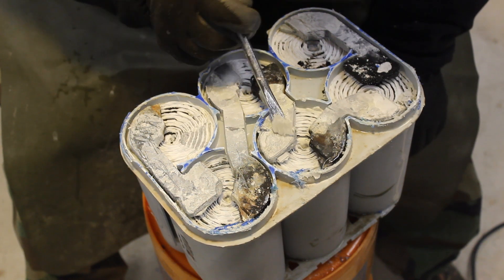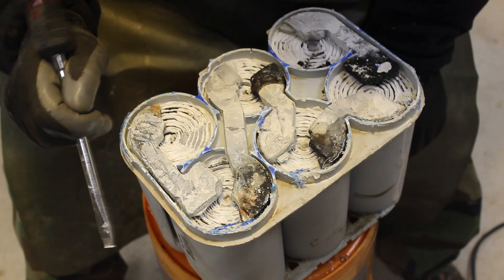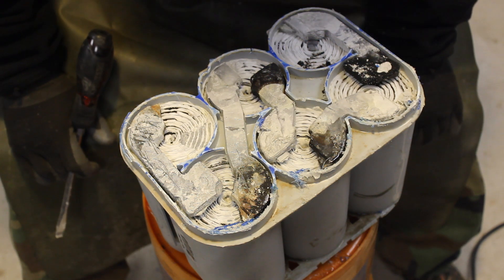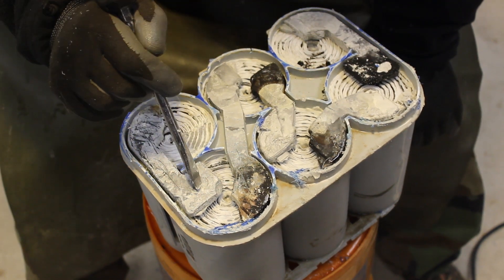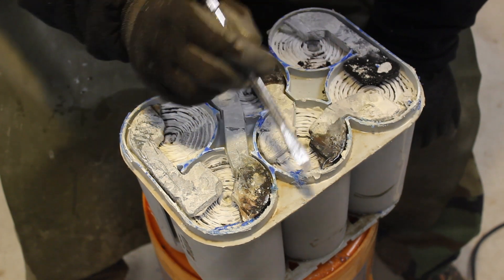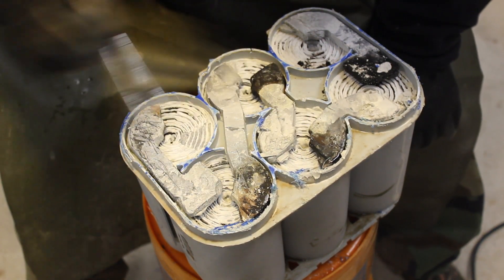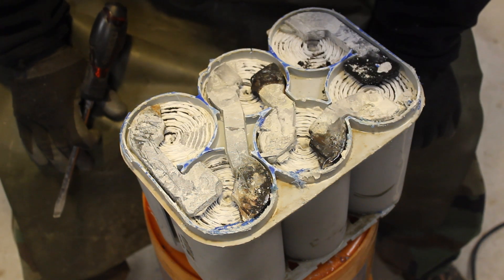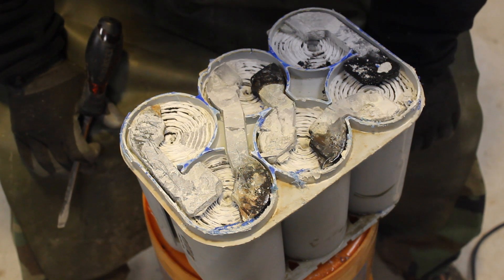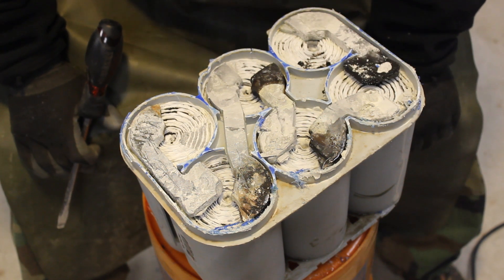Look at the stuff on here — see this? It appears that what the engineer at Johnson Controls told me is probably what happened to this battery. Over time, these connections between the individual cells corroded enough — picked up enough resistance — that the battery just ceased to function. But after 15 years of abuse, I think this battery did okay.